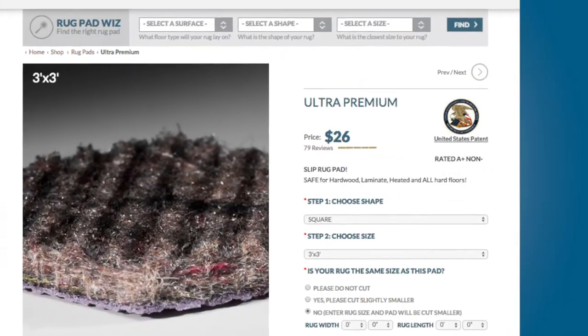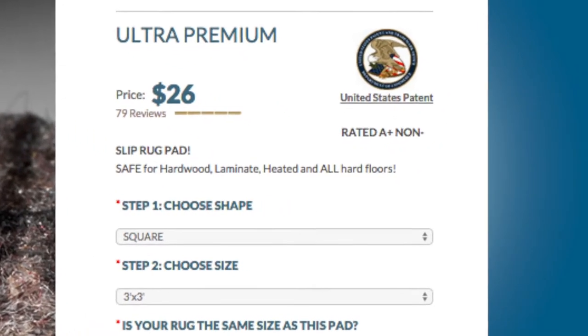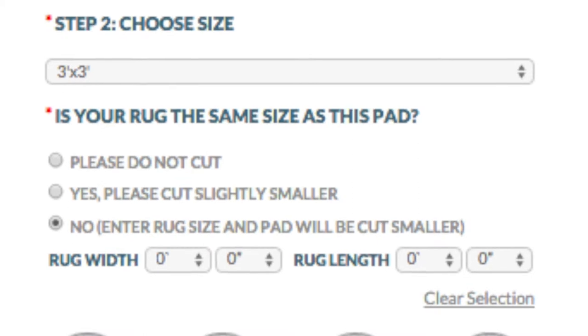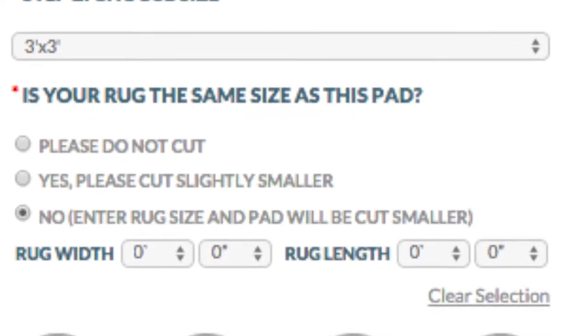When you're on the website choosing your size, we give you three options in terms of cutting. We ask you: is your rug the same size as this pad? If yes, we'll cut it slightly smaller — about an inch or inch and a half less on all sides. If no, you would enter your rug size and we'll cut the pad based on the rug size.